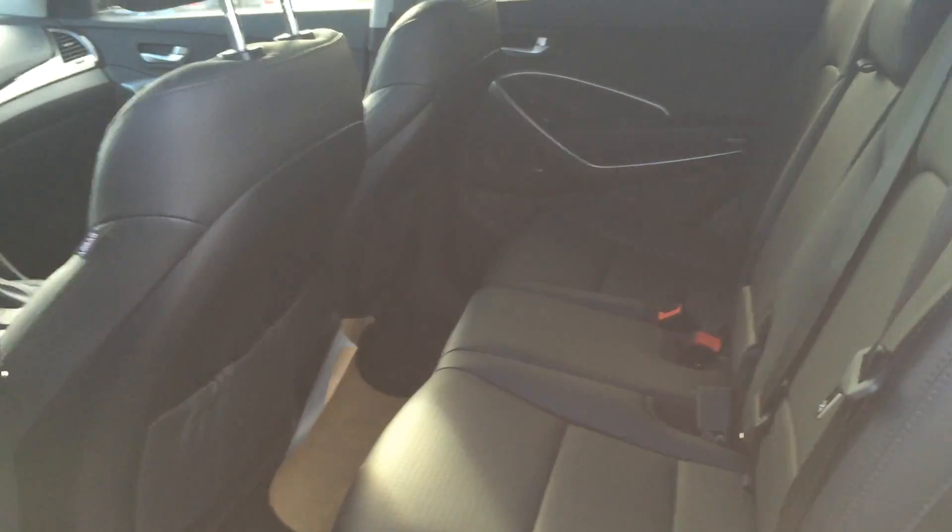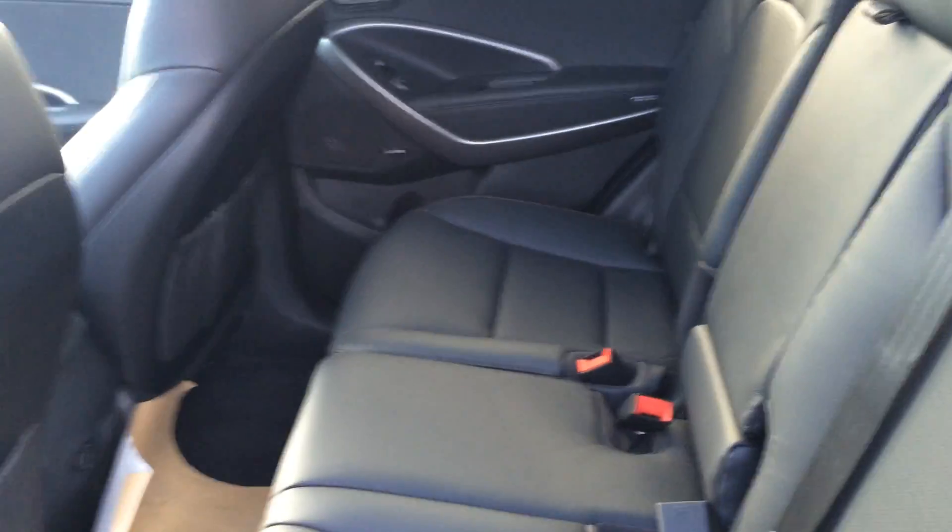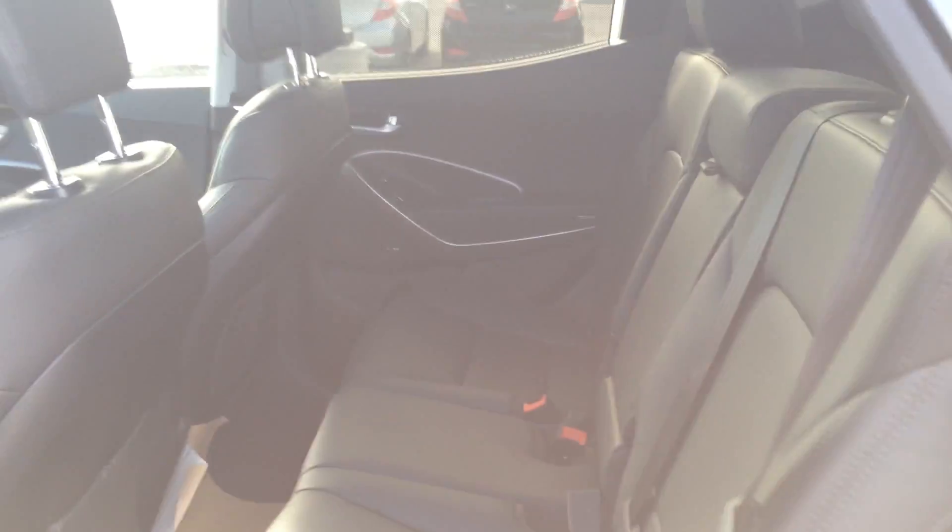Jump in the back — lots of room for friends and family. And a nice thing about this: the back seats are heated, so anyone traveling with you is going to have a very comfortable ride.